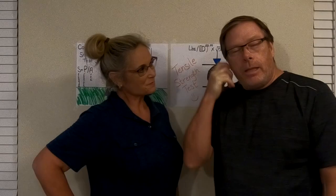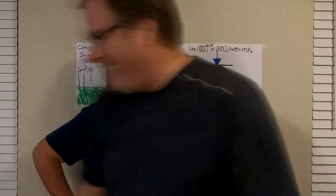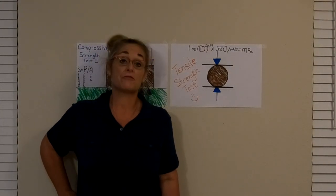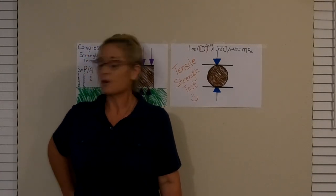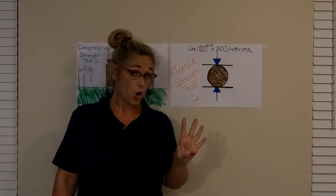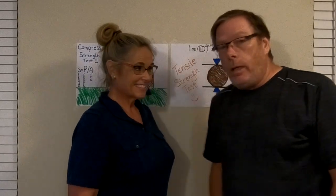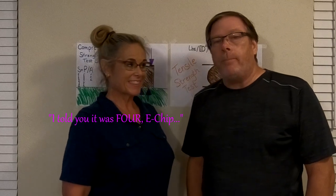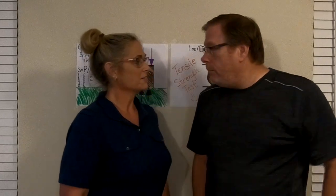Folks, thanks for joining us. This is part four in our series on Adobe Brick. In the last video, you may remember that we made the brick.